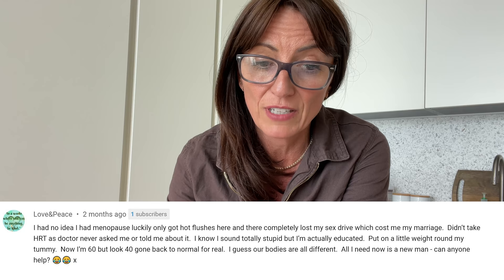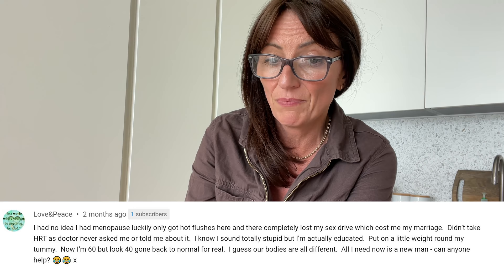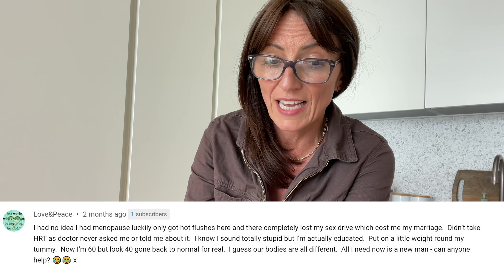Love and peace. I had no idea I had menopause. Luckily I only got hot flushes here and there, but completely lost my sex drive, which cost me my marriage. Didn't take HRT, as my doctor never asked me or told me about it. I know I sound totally stupid, but I'm actually educated. You don't sound stupid at all. Put on a little bit of weight around my tummy. Now I'm 60 but look 40 — gone back to normal. I guess our bodies are all different. All I need now is a new man — can anyone help? Well, if that is your question, you've come to the right girl. In the late nineties I happened to do one of the greatest dating shows of all time — Street Mate. So we could do a menopausal Street Mate, called Street Mate F*** Off. But seriously, that sounds amazing because you just got through it. Even if you haven't got many symptoms and you think you're going to be okay, I would still go on HRT because of the benefits — though that is a very personal thing.